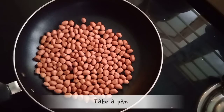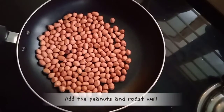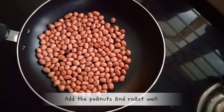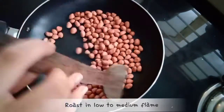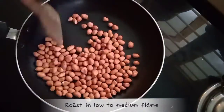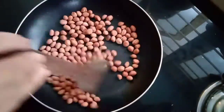I added one cup of roast tea. I am going to roast it. I am going to roast the roast tea.